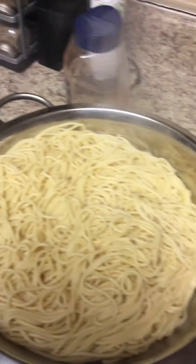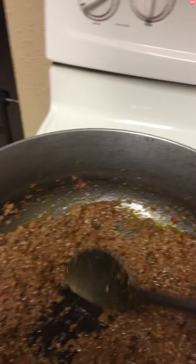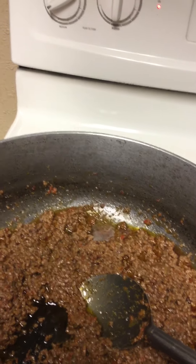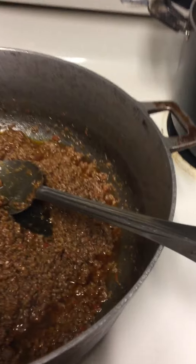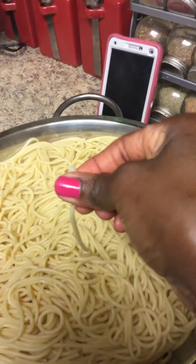This is the spaghetti and I'm about to add it here. I have to ask one of my sons to come and hold the camera for me. Kingston! So I'm going to add this into the pot and as you can see this is cooked already.